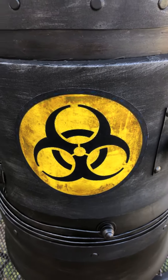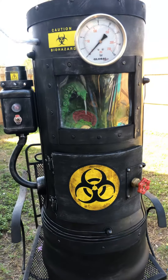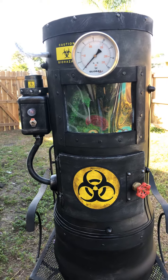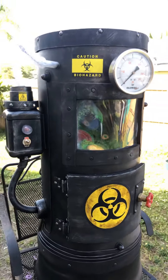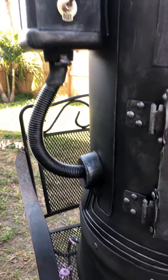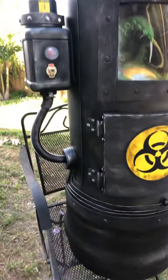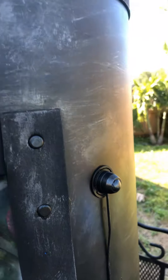Hey guys, here is the finished bio containment chamber. It took me a long time but it was worth it — I just did the final details today. We've got sensors, all little sensors for the bio containment chamber. They keep tabs on the integrity of the chamber because they definitely don't want this guy getting out.